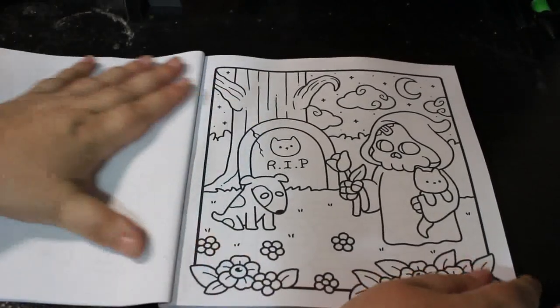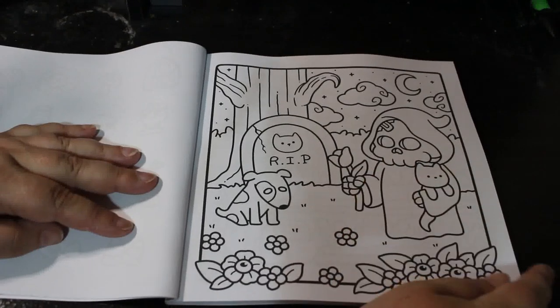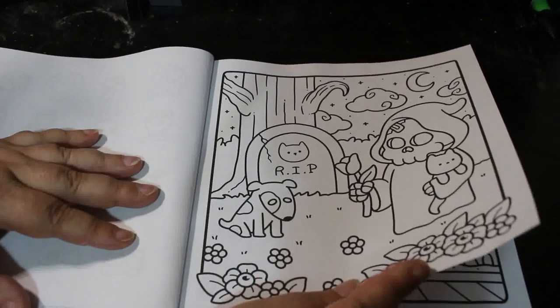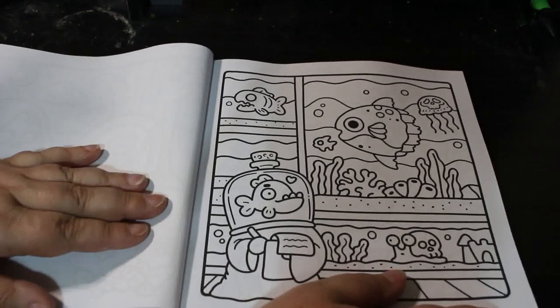Just look how adorable this is. You've got the little puppy, you've got the little cat, these little death holes and a flower. I like it — it's like the cat's died and the dog is sad. That's just cute. We've got some fishies.